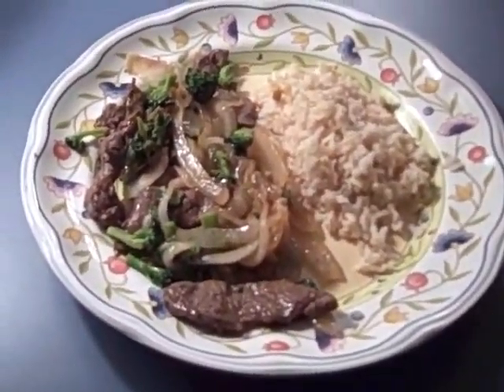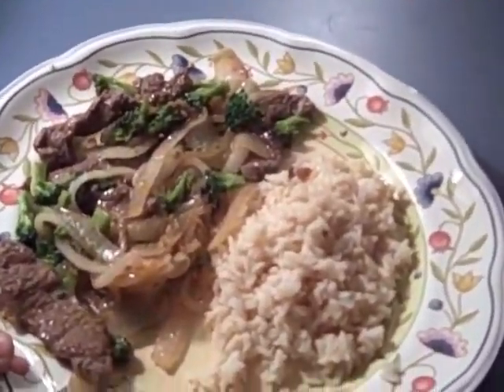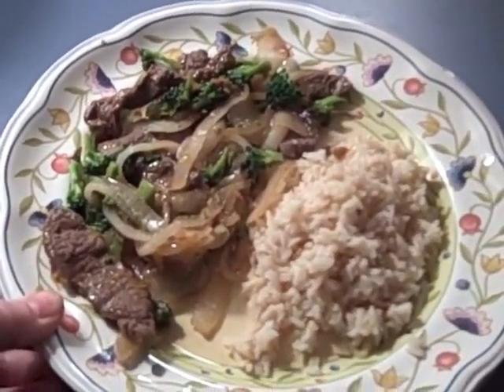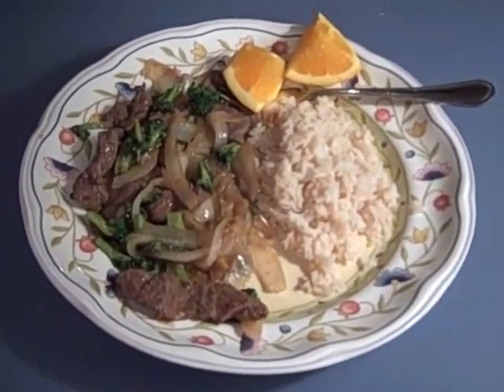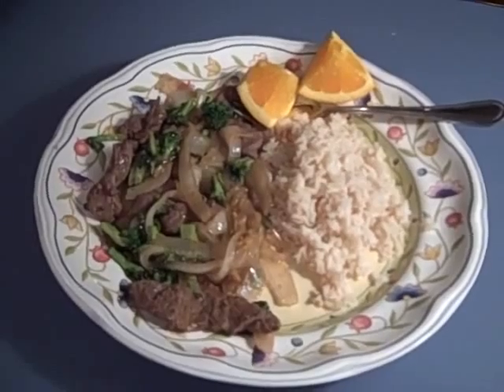And here's my plate with the orange beef and broccoli. I'm going to add a little brown rice on the side. That looks good — we'll see how it tastes. Oh, I forgot to put my little orange garnishes on there, so I'll go back and do that.